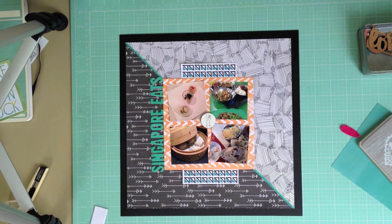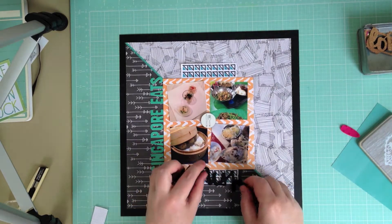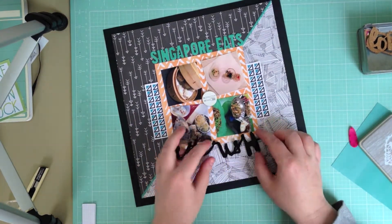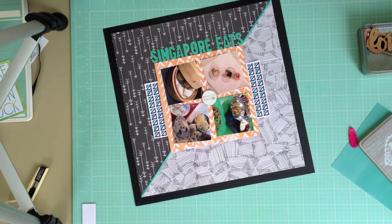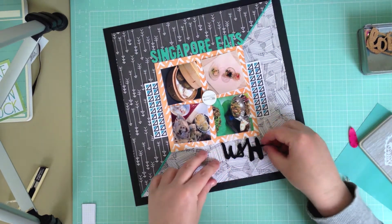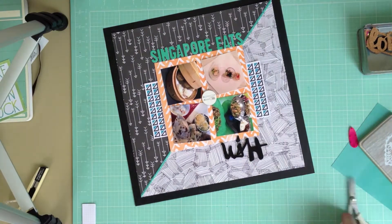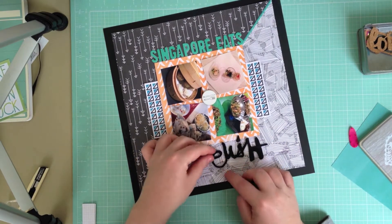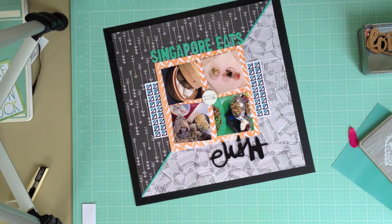Next I'm taking the Kal Barteski thickers and I'm going to do a little bit of surgery on them. I'm taking the word 'cherish' and then cutting it apart to make the word 'delish' by adding the letter D from the word 'darling'. I know when I first started scrapping I would have been mortified by this, but I'll be honest and admit that I may have more than two or three packets of these thickers, so I can be pretty liberal with them and cut them apart.